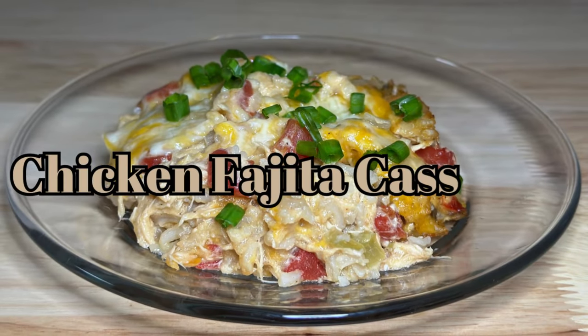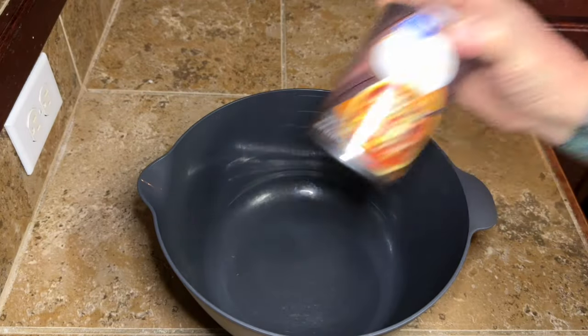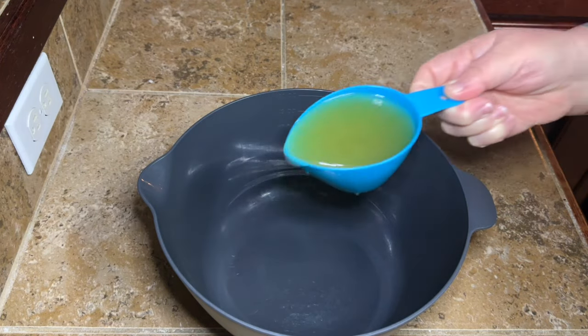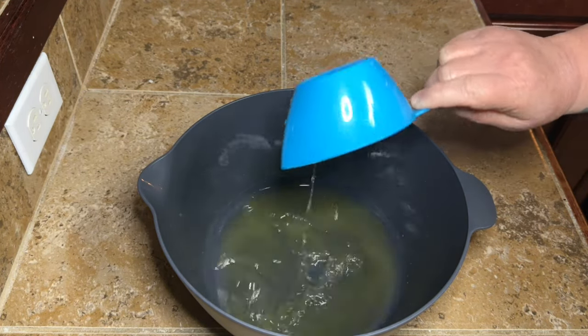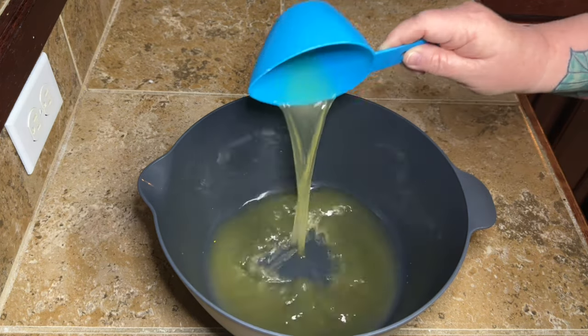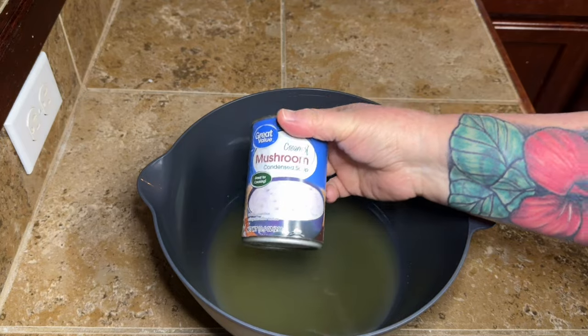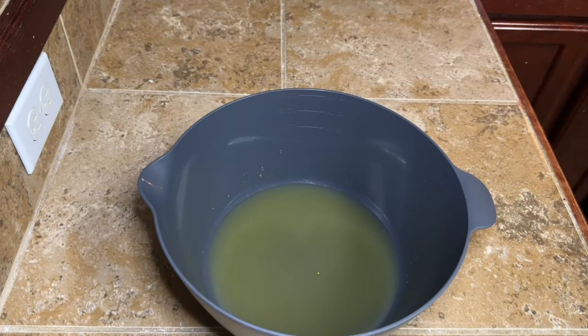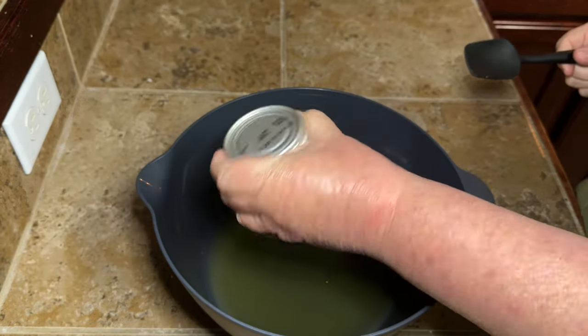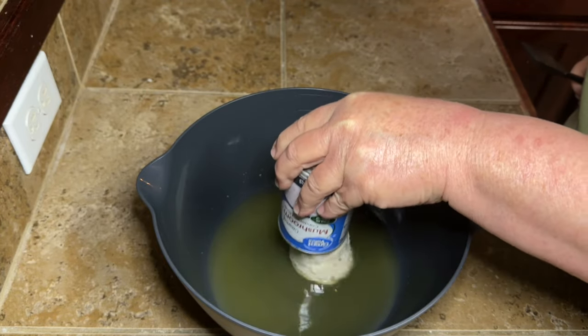Hey y'all, today we're making chicken fajita casserole. You're going to need one can of chicken broth. I started out measuring this because I found a recipe, but I ended up changing every ingredient — different amounts or completely different ingredients. So I ended up using the whole can. Just go ahead and add the whole can in there.